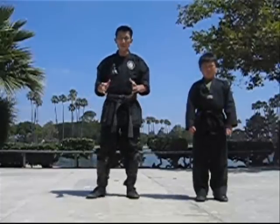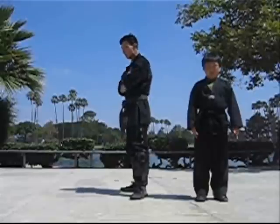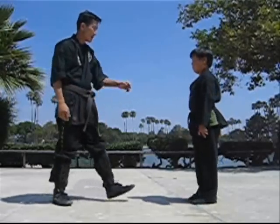Hey kids, we've got another technique for you. This is called the crossing the arm and breaking the wrist technique. It's as simple as that — you cross the arm, turn, and break the wrist.